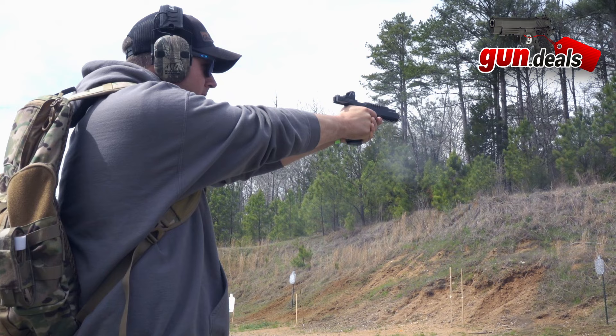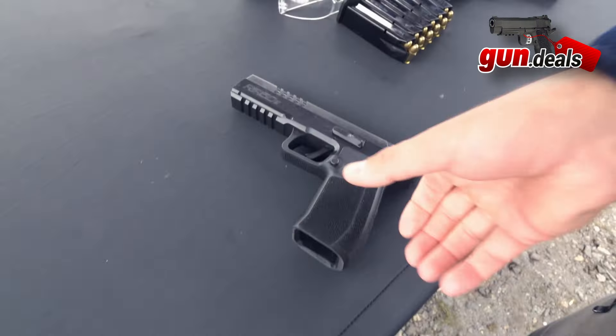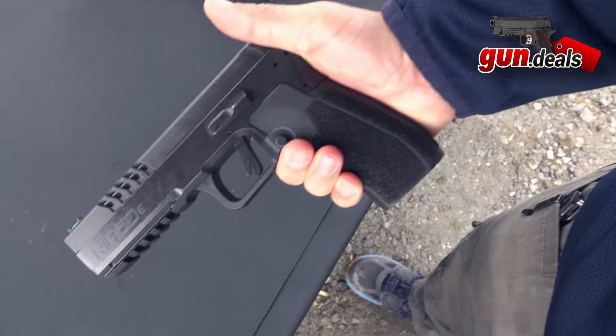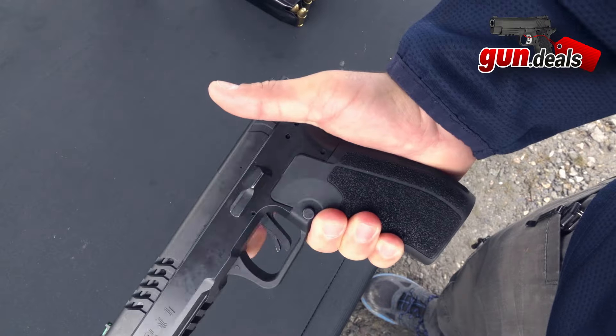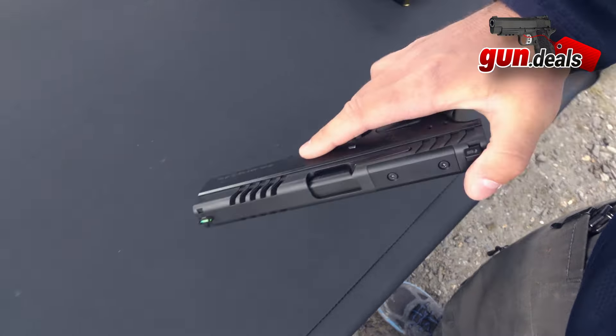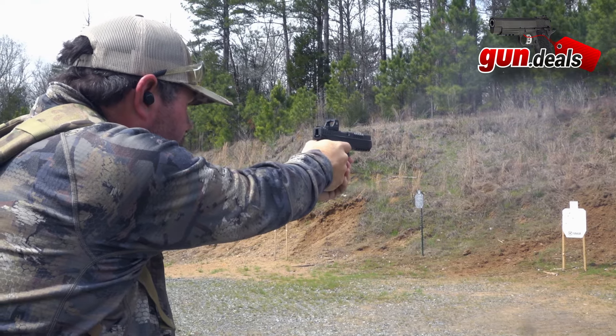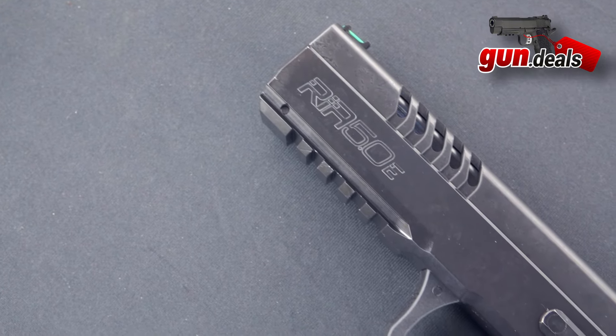Getting into the basics of just what the 5.0E is — this isn't really based off of anything else. There are only a couple of parts that can be switched out with any other gun on the market, so it is basically a completely new gun. The MSRP is around $2,000, which is definitely on the expensive side, but for very nice 1911s, 2011s, or nice CZs, this class of firearm is certainly not my forte.